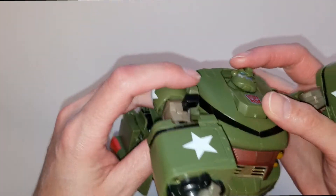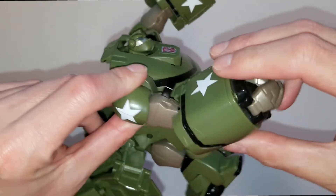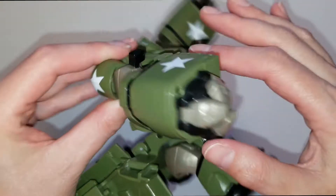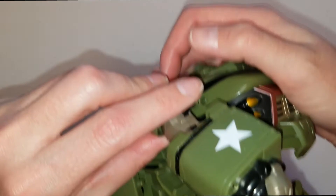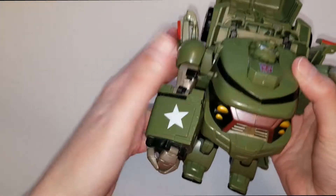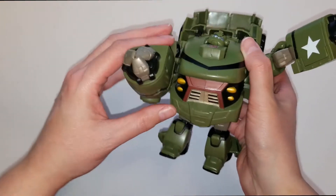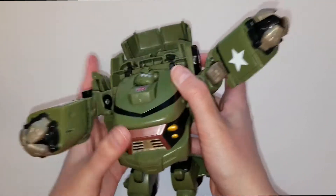With this arm, you have to straighten it out like this. There is a lever right here and he does an uppercut - like that little move. That's all that this one does.